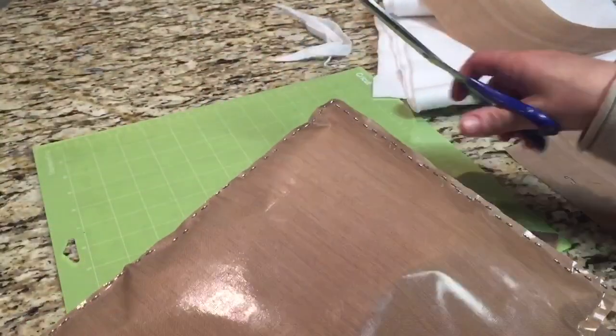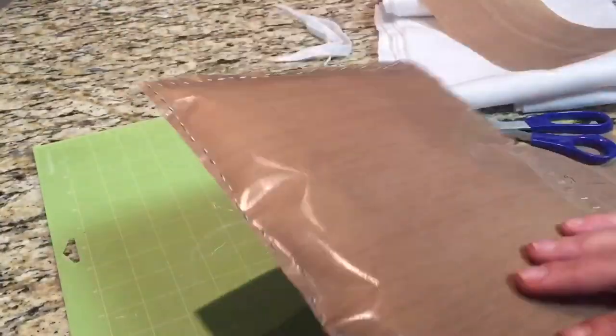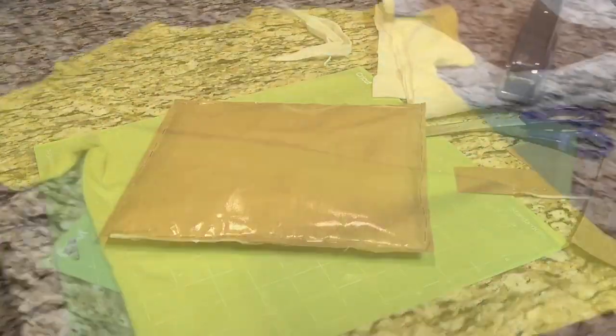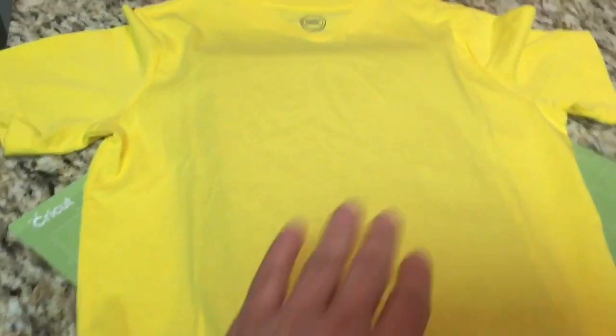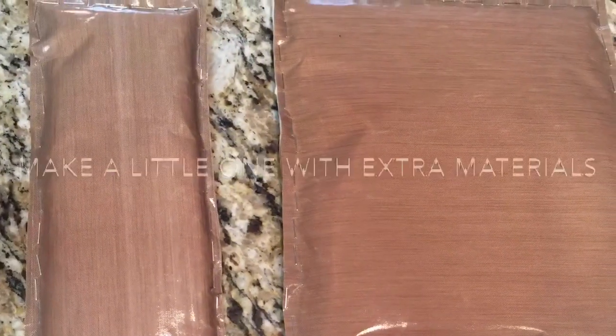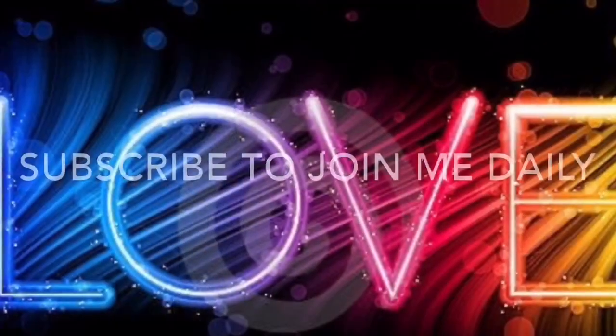And voila — there's your own DIY heat transfer press pillow! If you missed any staples, go back and add them. You can make this for whatever size you want. This one was sized to insert into my children's t-shirts when I do their transfers, and you can see it works perfectly. With the extra material, I also made a tiny one for doing sleeves.